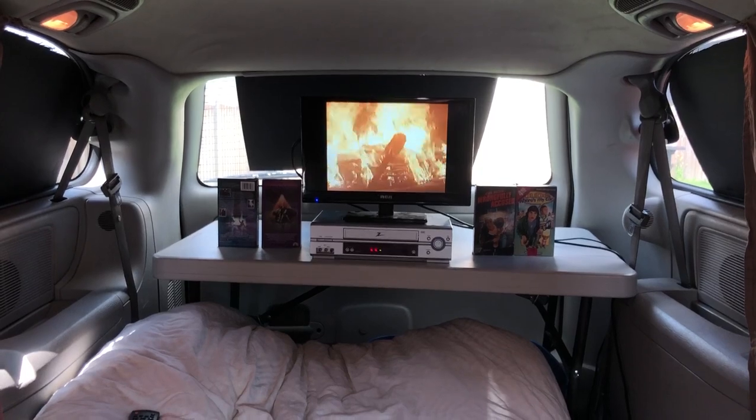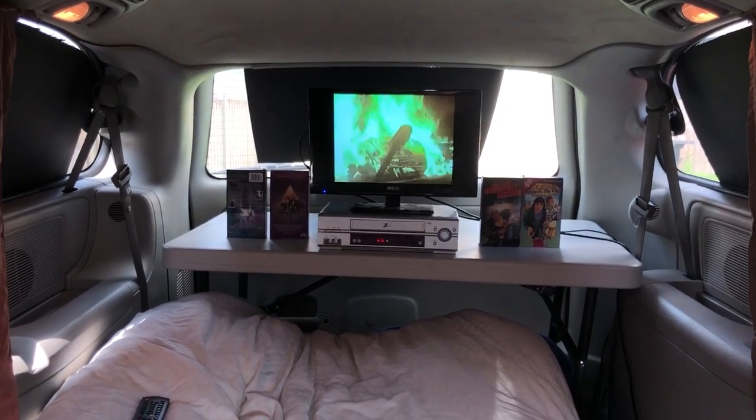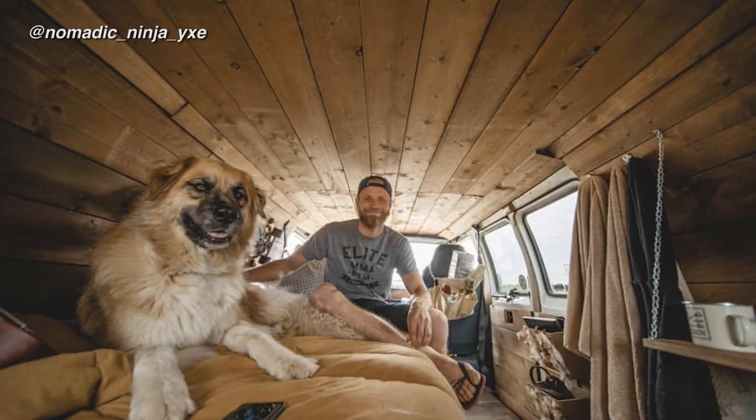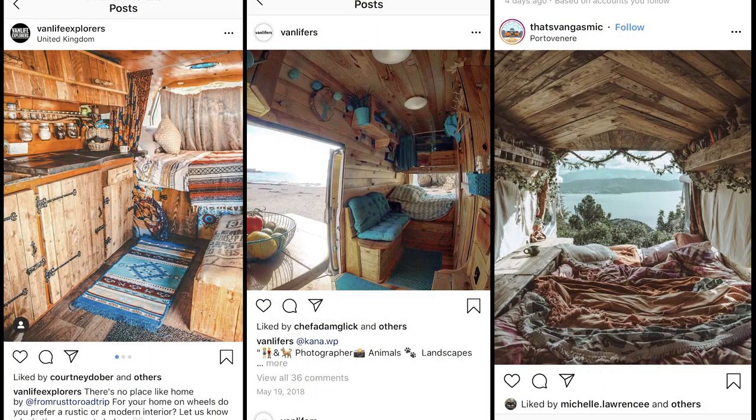There's something really cozy about watching VHS in a cabin — or in this case, a minivan, which are like little cabins, especially with all the wood paneling I've been seeing people installing on Instagram.